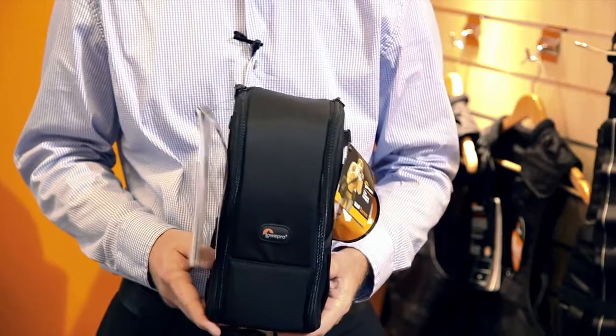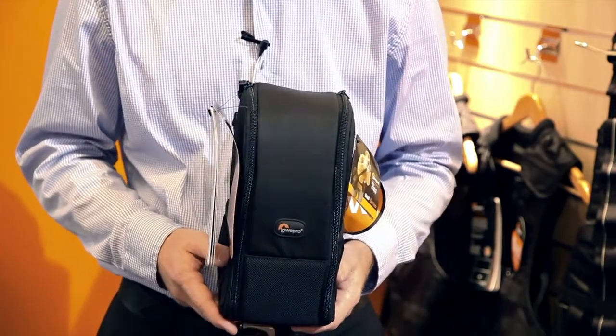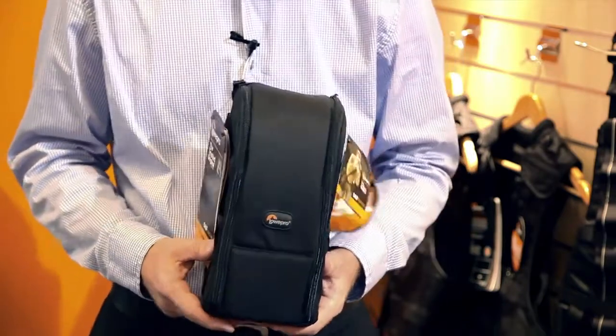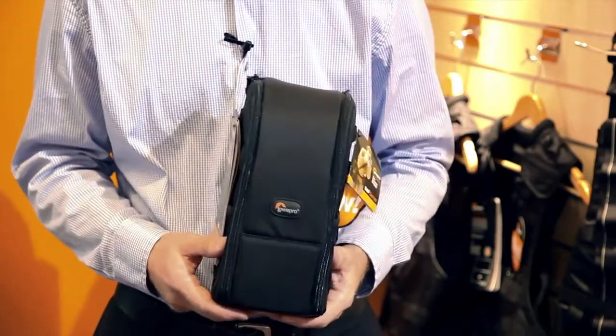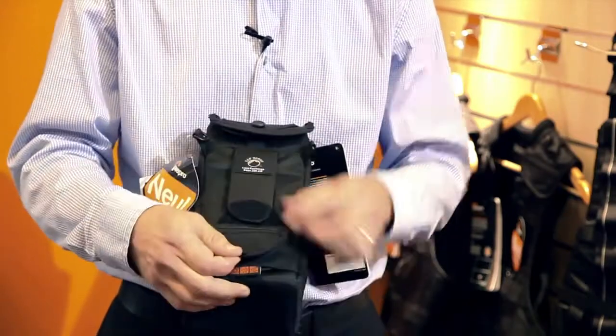The next item, and one of my personal favorites, is the Lens Exchange 200. This is a whole new way of looking at what a lens case can do for you — it's basically going to help you change lenses, and I'll show you how it does that.